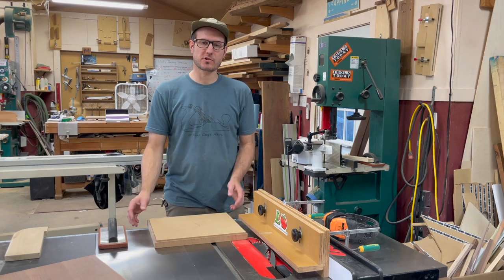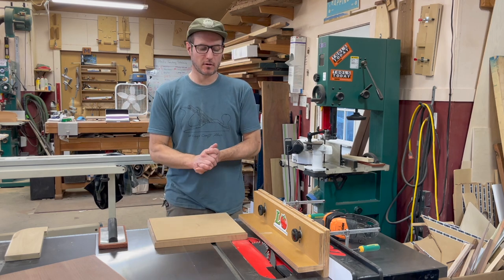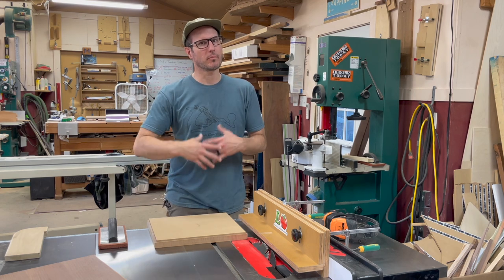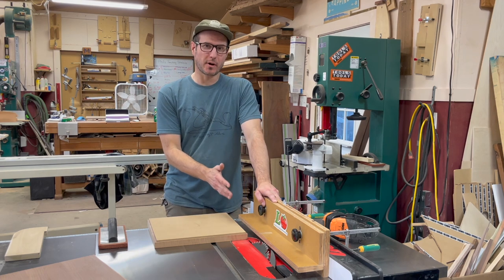Hi, my name is Philip Morley, welcome to my shop. In this video I'm just going to show you one of the methods I use to cut perfect miters. This technique I usually use on case pieces or bigger boxes. I actually came up with this method when I was doing production boxes.